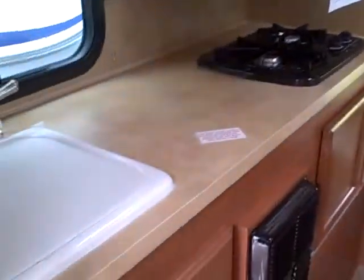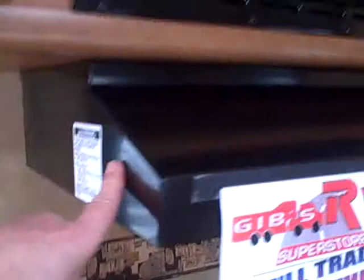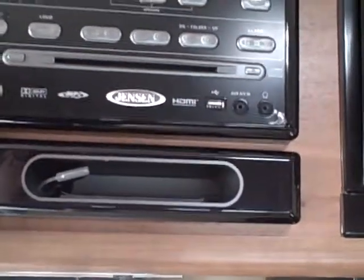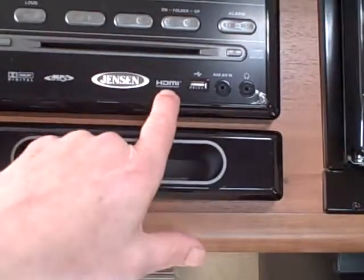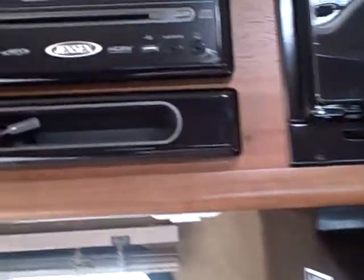Just looking around in here, first off we have a single basin sink, a couple drawers below for your silverware and cutlery. Our heater, storage under the stove. There's our hot water tank, so easy to get to. Two burner stove, exhaust fan, microwave, and a Jensen AM/FM DVD/CD system with HDMI. Do you want to hook your laptop up? Hook your iPod up? You can do it all.